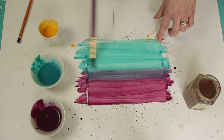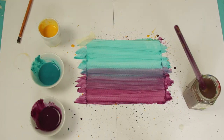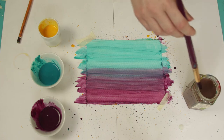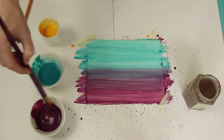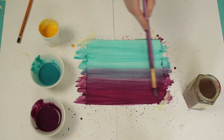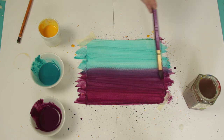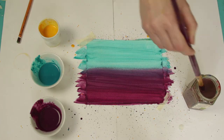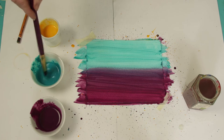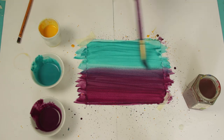Now get a new sheet of paper and paint one half of the page purple and the other half blue or turquoise. Blend the two colours in the centre. Leave to dry and paint one or two more layers on top.